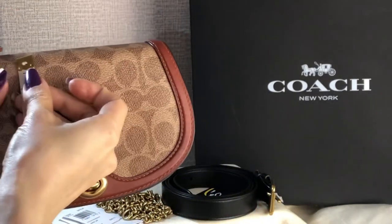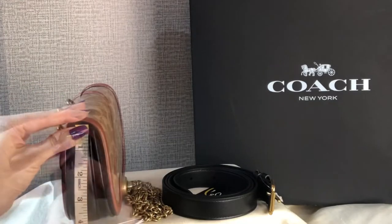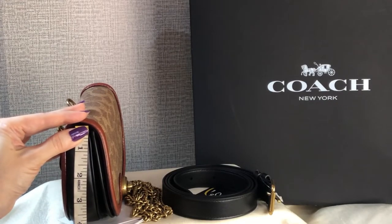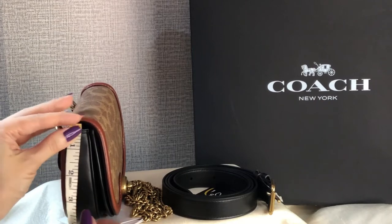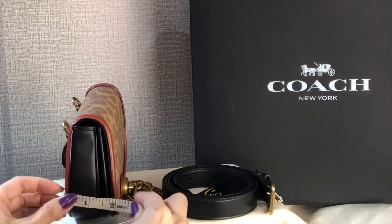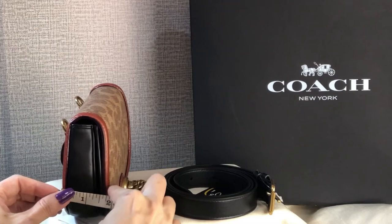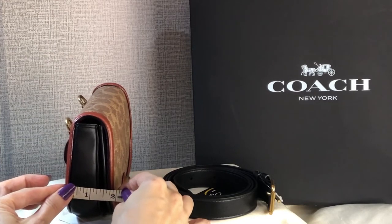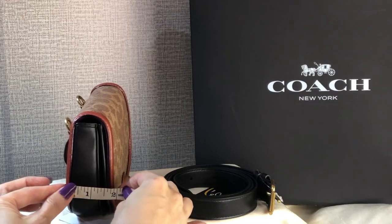The height is around 4.5 inches, and the width including the front pocket and the flap is 1.75 inches.